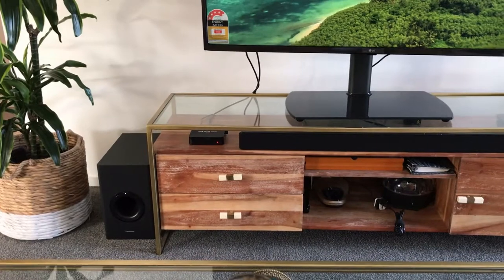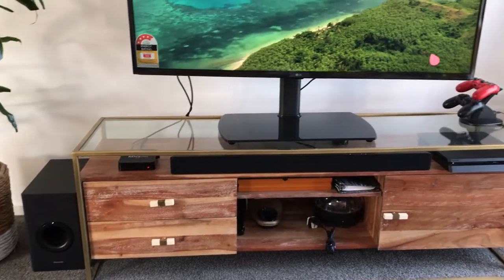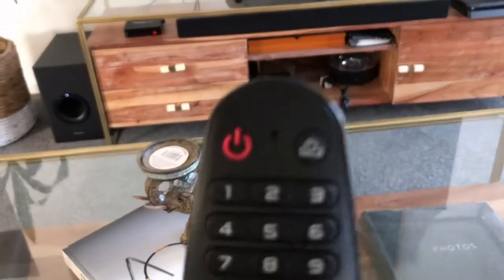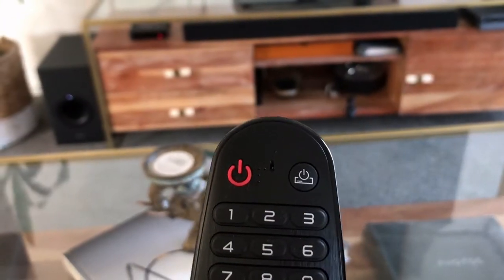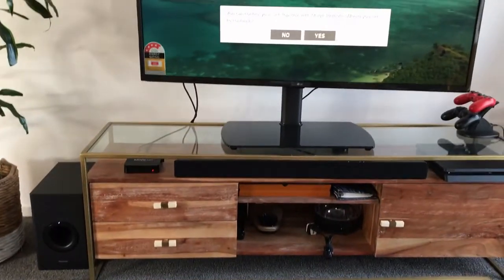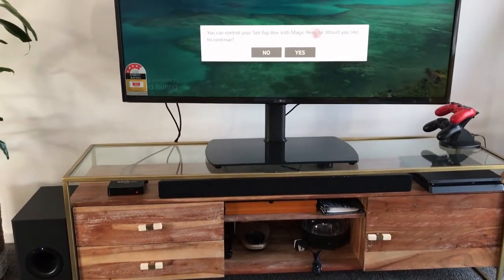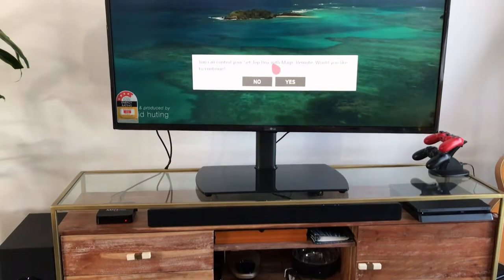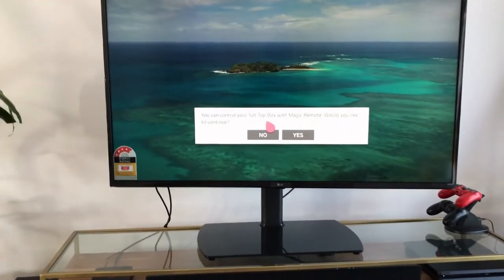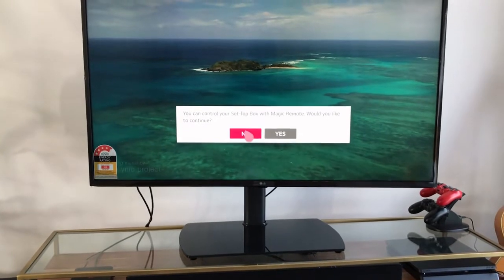I also have an Android box which I use sometimes. I don't have a set-top box, so hopefully if someone can give me one, I'll be able to do a review of that setup.